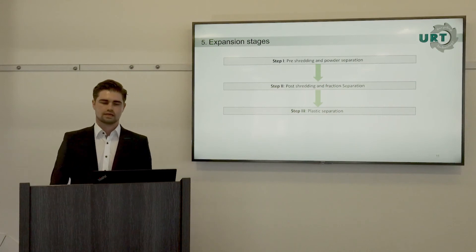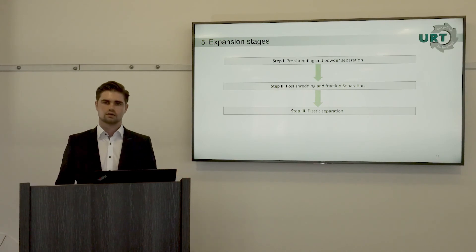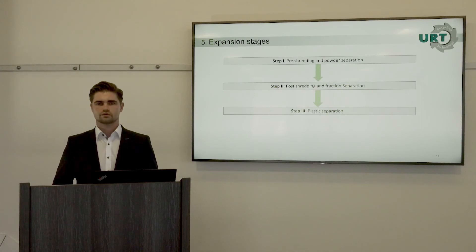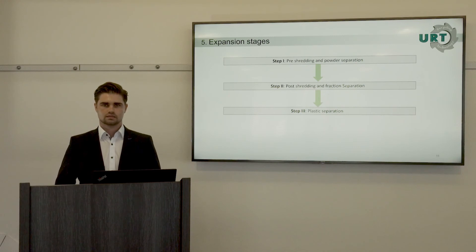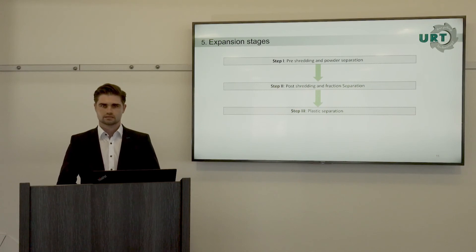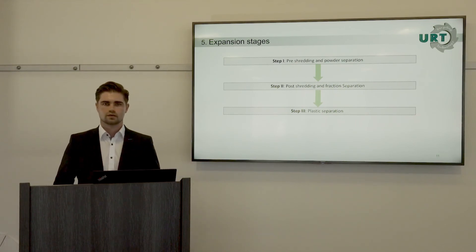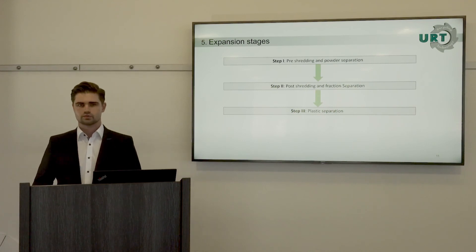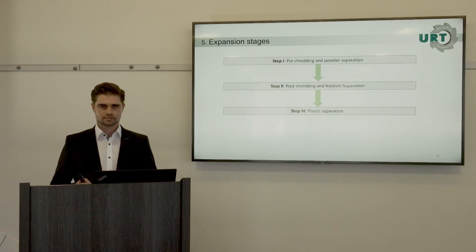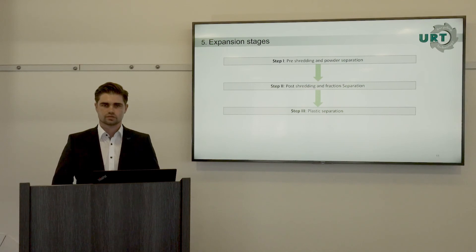There are expansion steps for the plant. The first step is separating powder from solid fractions, but after that you may want material recovery. An expansion step could include separating ferrous metals, non-ferrous metals, and plastics. This is only possible because of the preparation treatment in step one. If you imagine a larger recycling facility with other e-waste plants, you could use the output of this expansion step to feed into a plastic separation plant — so it is connectable.